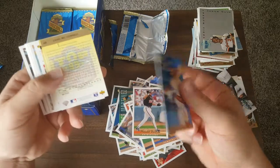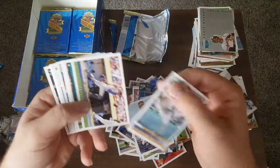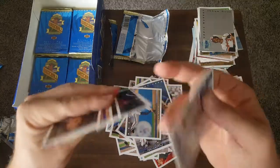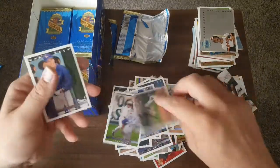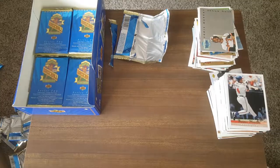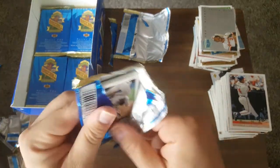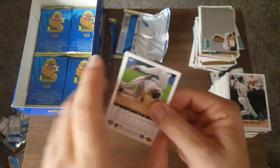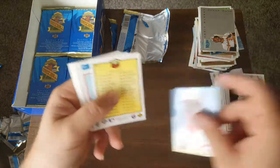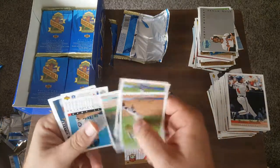Delgado. This box has been a great box for doubles, but not the right doubles. Luis Gonzalez, Paul O'Neill. I'm going to pause and straighten those up because they are going to be a mess all over the place. Come on, Jeter — Chad Mottola again, card 421, checklist again. You got doubles of the checklist. Still no Jeter.